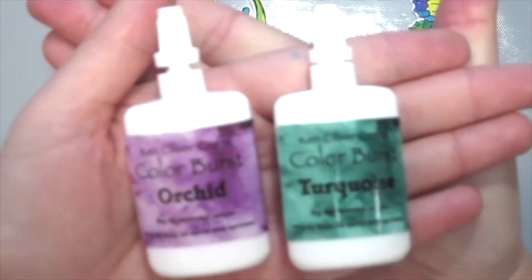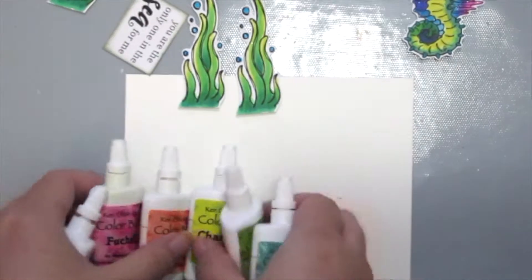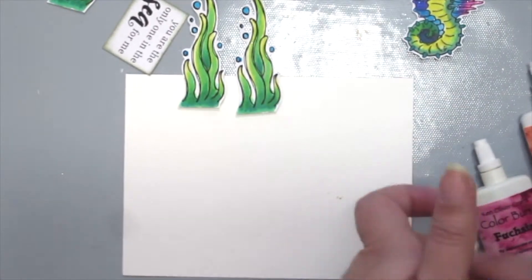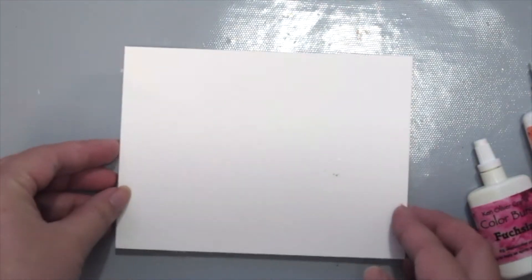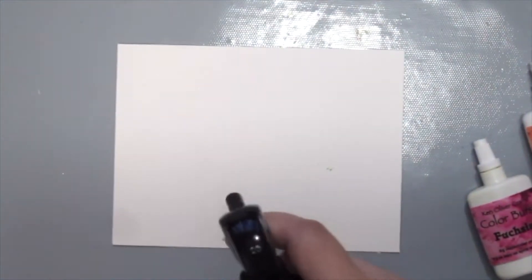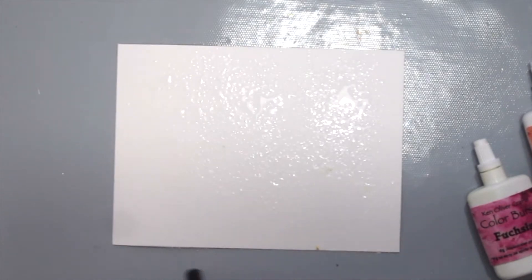For the background, I'm using the Cannes Oliver Color Burst Caribbean Bright Set which has really nice colors. Today I'm using some watercolor cardstock and what I want to do first is to spritz the entire surface with some clear water and just sprinkle the powders on.